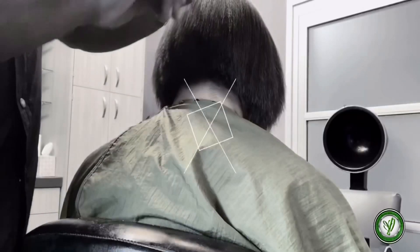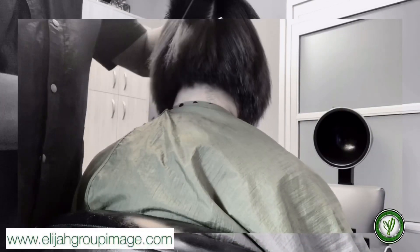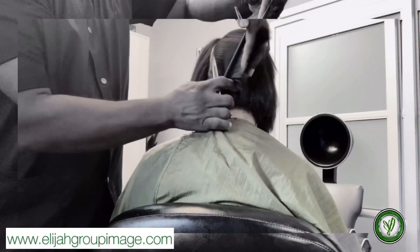What's up folks, it's Andre Dwayne of Elijah Group Imaging Studio, bringing you another accelerated tutorial on a cut that I did — it's a wedge bob, also known as a 45-degree haircut.